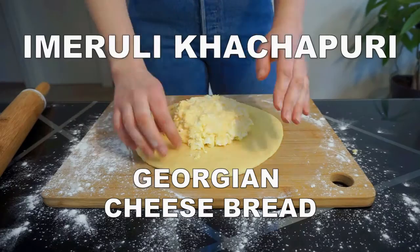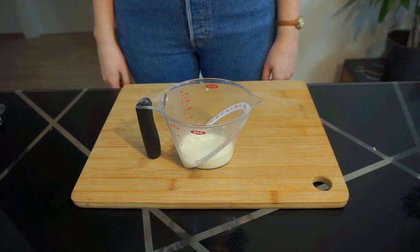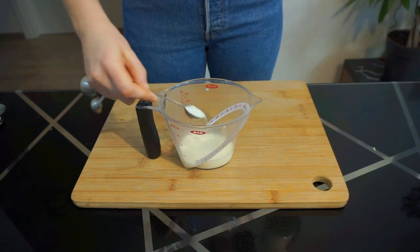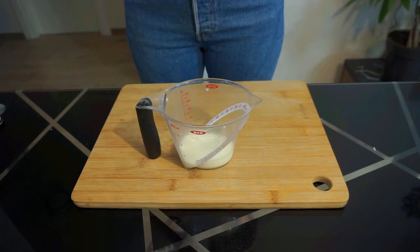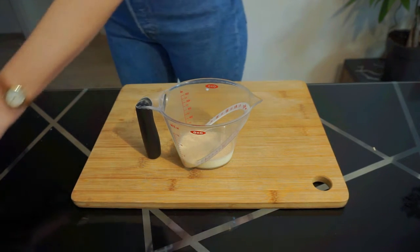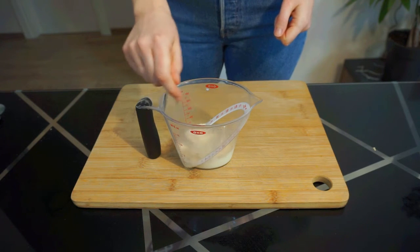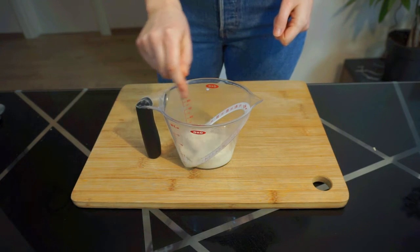If you're a fan of Georgian food please make sure to give this video a big thumbs up and hit the subscribe button. First you have to make your khachapuri dough. This is the exact same dough that I use in my lobiani recipe and it's super easy to make. Dissolve 4 grams of sugar and 4 grams of active dry yeast in 75 mils of warm milk. Stir to combine and set aside until foamy, about 5 to 10 minutes.